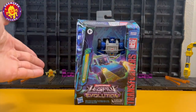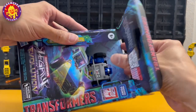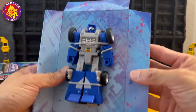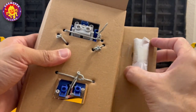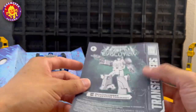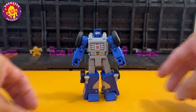We are going to unbox him and look at Beachcomber. First, we pull him out of this open window box and remove him from his twist ties. His weapons and the parakeet are wrapped in paper, and of course there are instructions — a transformation manual — and here we have Beachcomber.